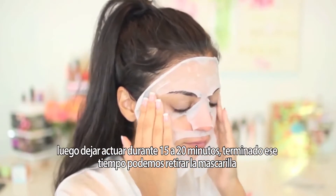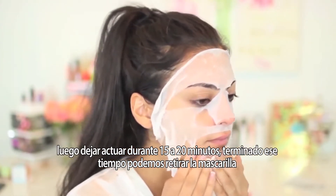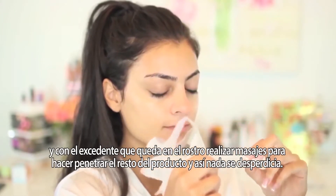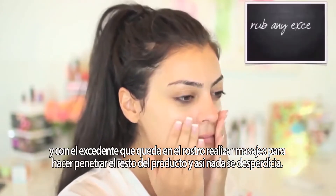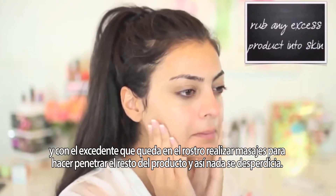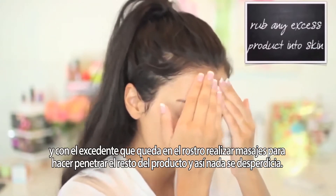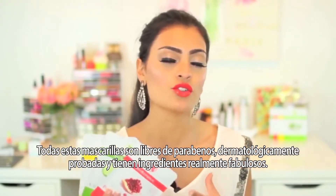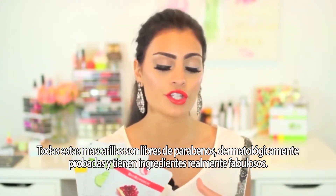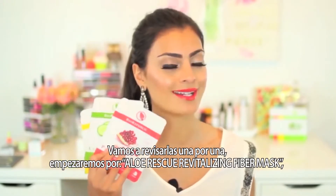Then you just want to leave the mask on for about 15 to 20 minutes. Once the 20 minutes are up, you can remove the mask, and you will notice that you may have some excess product on your skin. What I like to do is just really massage it and get all the product out there so that nothing goes to waste. All of these masks are paraben-free and dermatologist-tested — they really do have great ingredients for your skin.